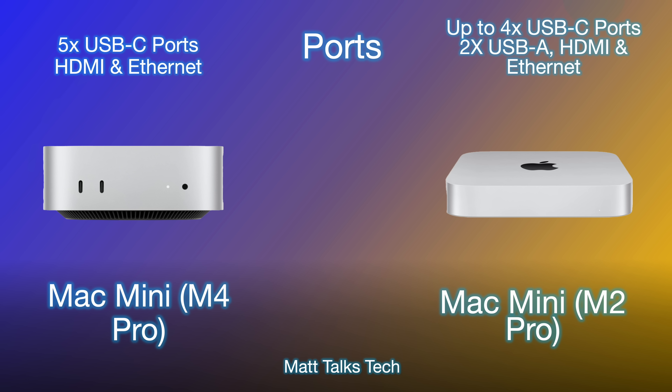For ports, things have changed quite a bit. The Mac Mini M4 now has five USB-C Thunderbolt ports, plus HDMI and Ethernet. The Mac Mini M2 had up to four USB-C ports but also automatically included two USB-A ports along with HDMI and Ethernet. The USB-A ports have been completely removed on the Mac Mini M4, and there are no ports on the front either.